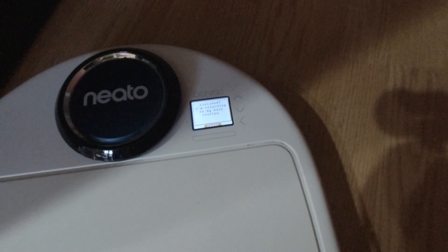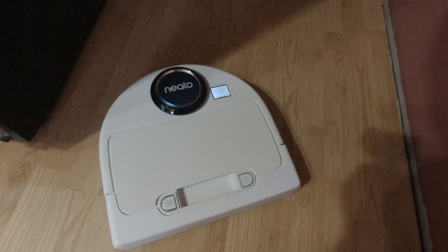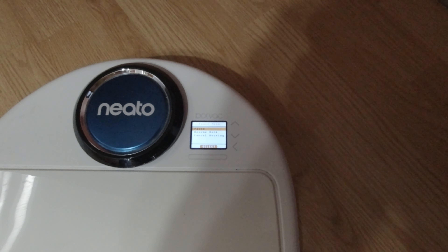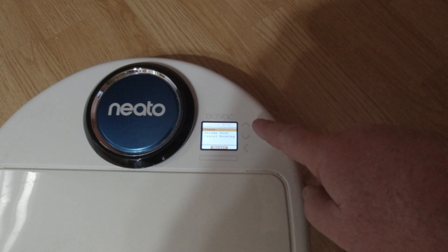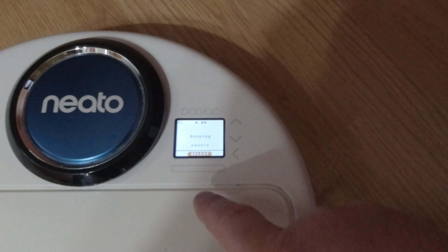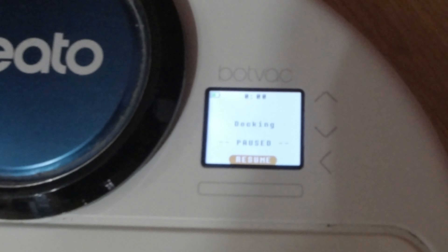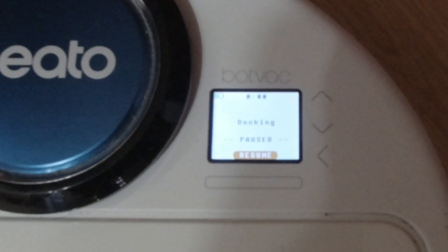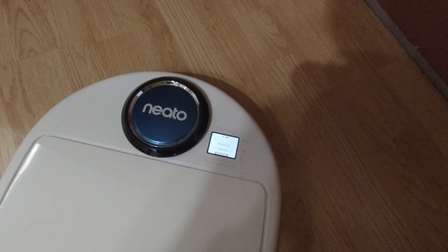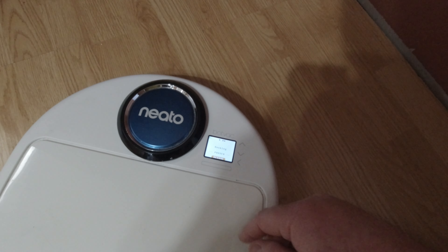This is the third run. It did literally half my house and I'm still looking at three-quarter battery life remaining — so that's a win. Three identical results in a row, so I'm calling it a day right there.